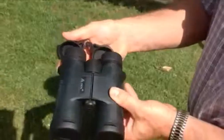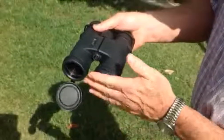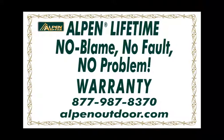The body is rubber armored to provide shock resistance and holding comfort, and the eyepiece rain guard and bottom removable lens covers protect the lenses. And you just can't beat Alpen's lifetime fully transferable no-fault warranty.